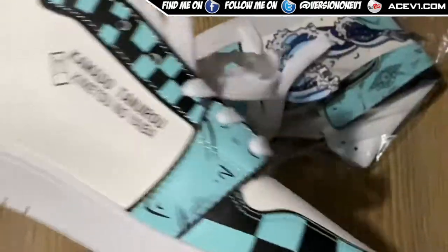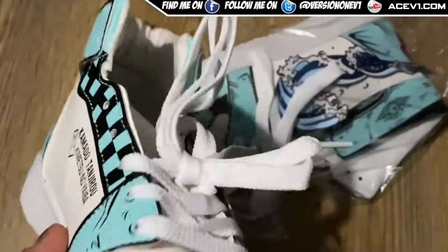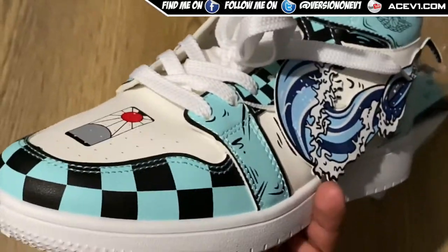Quality wise, I'm not sure how they're going to feel on my foot. They may feel kind of budget, and they are cheap - you're paying 30 pounds for shoes, what do you expect? If you're in the states you're paying like 40 dollars on these things, so not much, but they do have a sweet look.